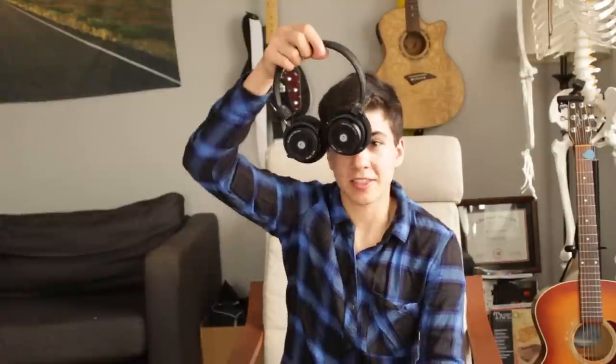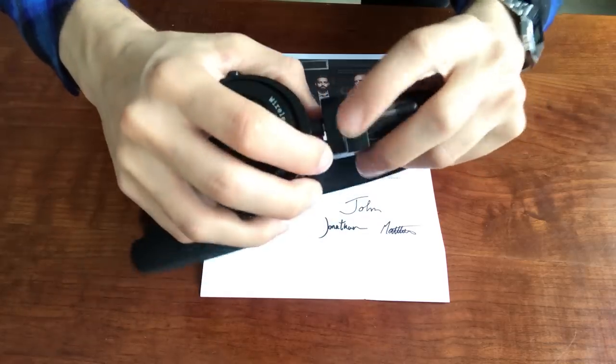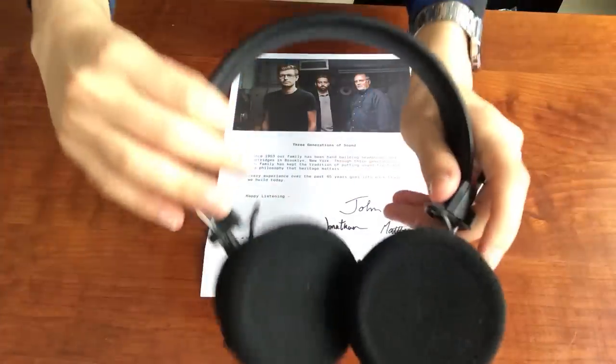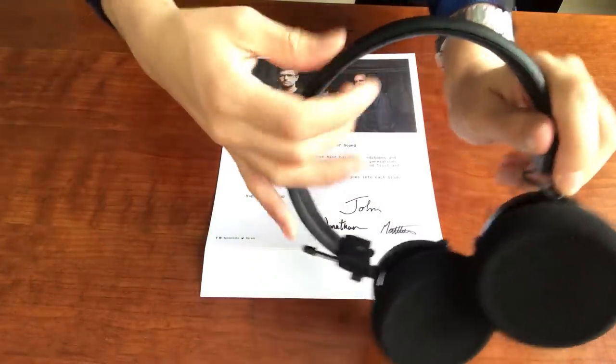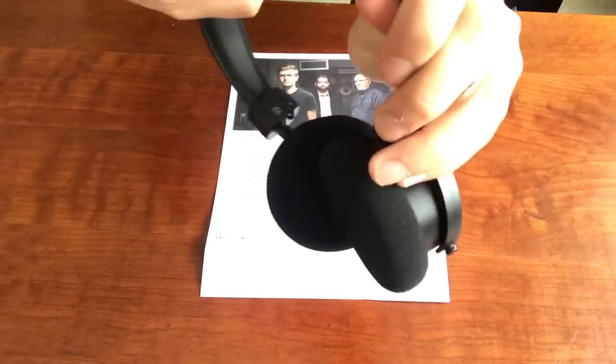Right off the bat, looking at these headphones, I'm so psyched on these. They're really quite light. They kind of have a similar look to the Prestige series, except one big difference is just the materials. The frame is plastic, the yokes are plastic, this piece that connects the headband to the extender is plastic, although the actual extender itself is metal. The headband is really flexible and the headphones are super, super light. There seems to be a little bit of extra padding on this headband compared to the Prestige series.